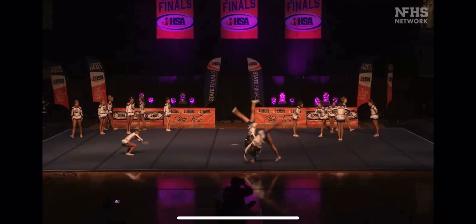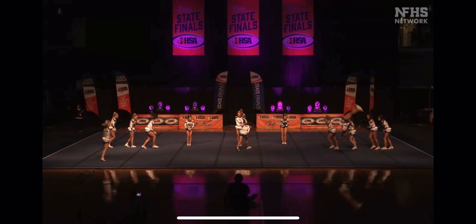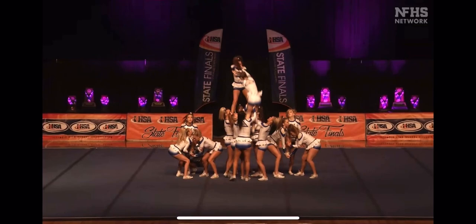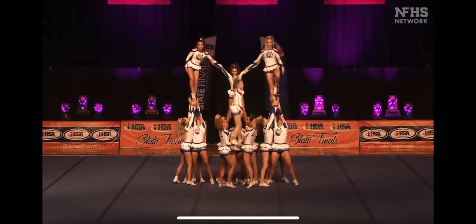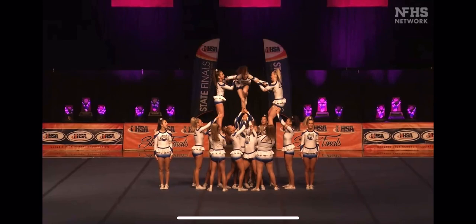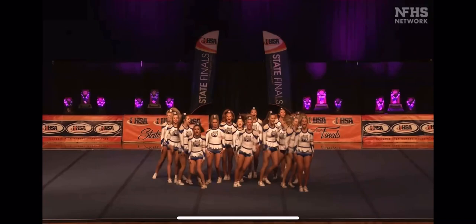Good showmanship expression getting set up for that tumbling. It's a spot where athletes are typically trying to catch their breath, but boy, they're making the most fun. Beautiful wall there. Nice side salsa. Multiple different fliers in the air. Release skills with inversions. They're having a ton of fun out there. Absolutely — you can see it.